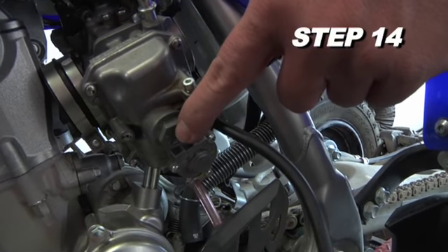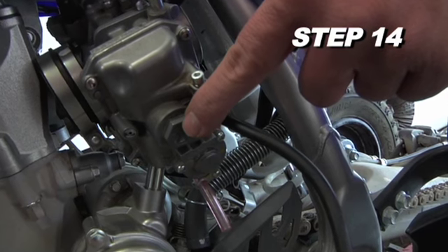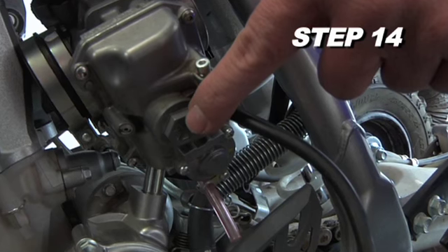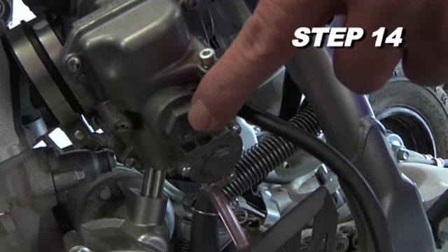Remove the float bowl plug to drain the fuel from the float bowl and gain access to the main jet. Be sure to capture and properly dispose of the fuel that will drain out of the carburetor when the float bowl plug is removed.